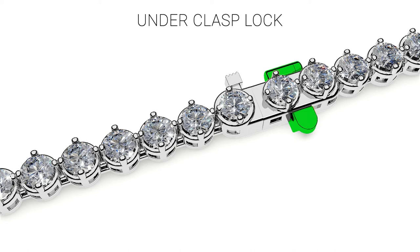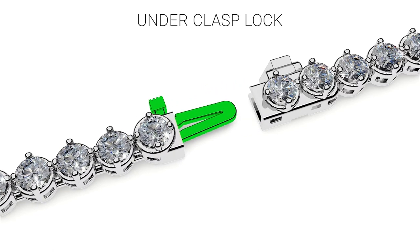To open the bracelet, unhook the underclasp portion until it is completely open and loose. Apply medium pressure to the push button on the side of the clasp while gently pulling the two ends of the bracelet lock apart.